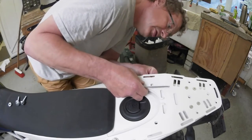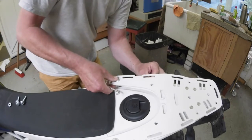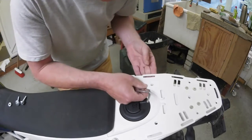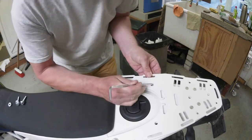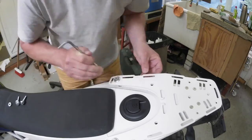Slide these spacers in. I already have it a little bit too tight. I use the Allen wrench to position it.